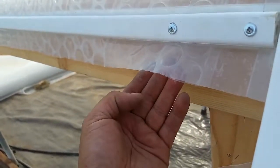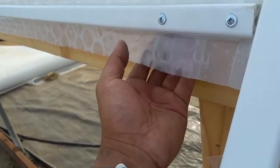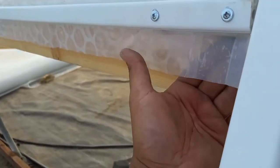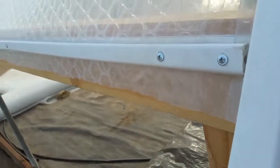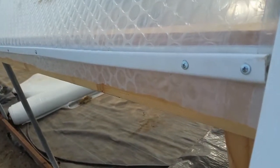Then we leave a little bit of an eave here for you. And then in a little bit, we'll show you the second half of this where we slide the film in and you'll see a roll-up side installed and see how easy it is. Thank you very much.